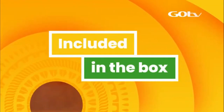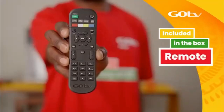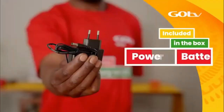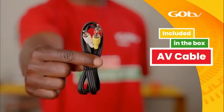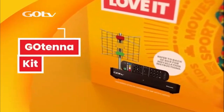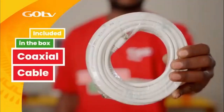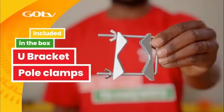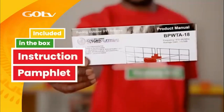In your GoCoda box, you will find your GoCoda, remote, batteries, 12V power supply unit, and an audio-visual cable. If you have also purchased the GoTenner kit, it will also include the GoTenner, a 10-meter coaxial cable, U-bracket with pole clamps, 4 dipoles, and an instruction pamphlet.